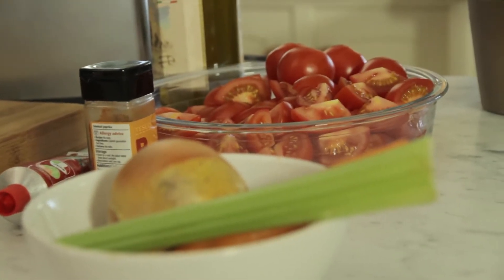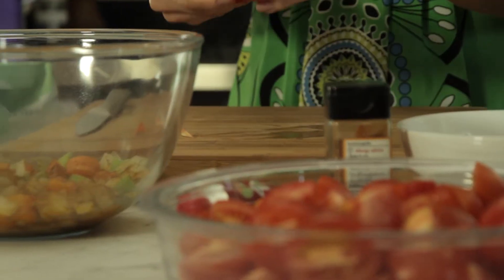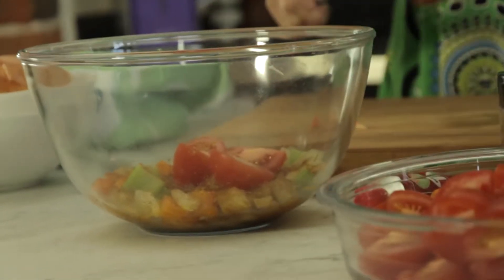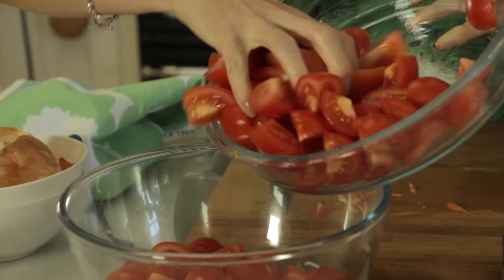I'm using fresh tomatoes for this. This is a brilliant recipe to get the children involved in eating some nice fresh healthy veg. I'm just quartering these and taking out the core from the centre which is a bit tough, and then it goes straight into the bowl. These ones I've already done while that was cooking, so I've got all those lovely fresh tomatoes straight in.